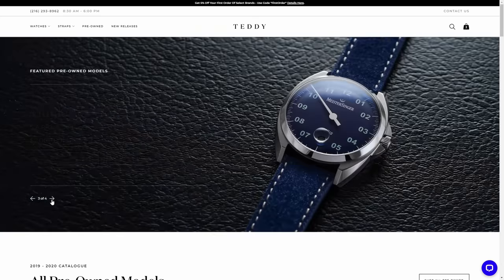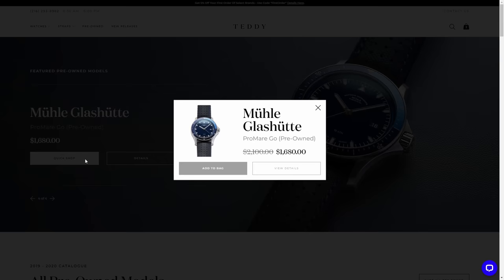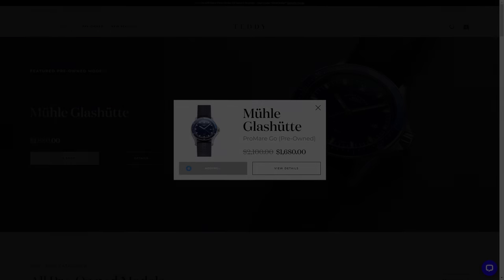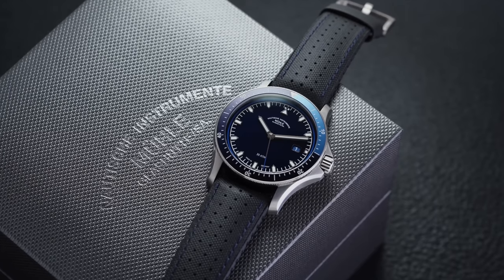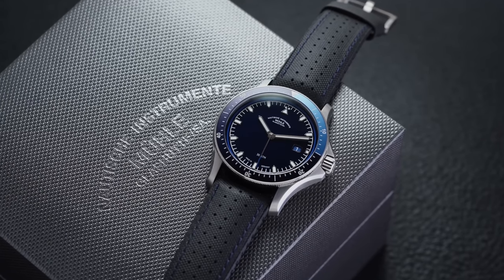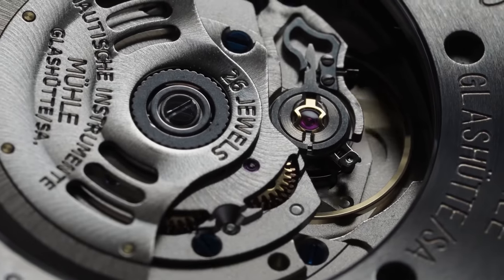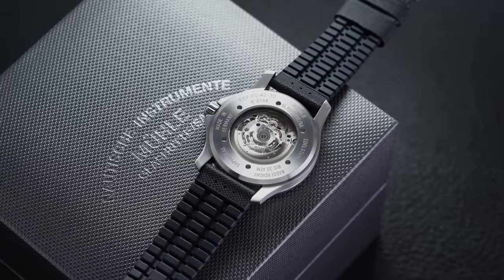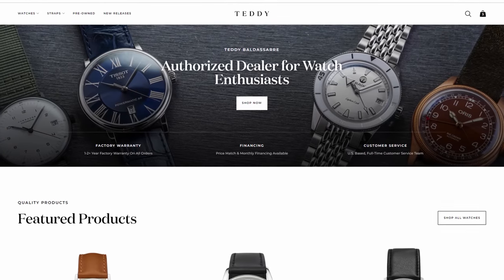It comes with a full factory warranty — we source these directly from the brands. These watches have little to no signs of wear and just cannot be restocked as new, so it's a great way to get a fantastic watch at a more affordable price. You're getting a highly modified Sellita movement with their customized regulator neck design — their woodpecker neck — for a nicely regulated movement, along with fantastic utilitarian looks. Teddybaldessar.com, link in the description — check out that watch.